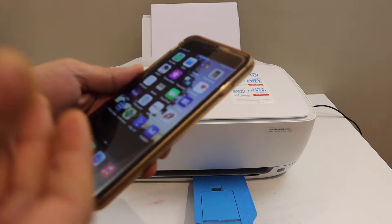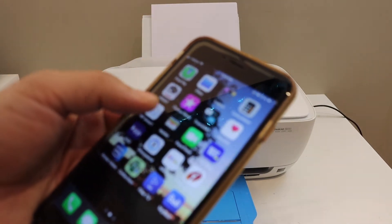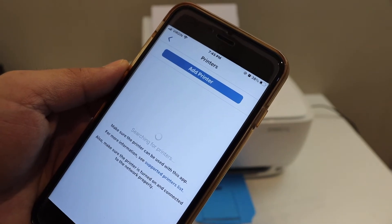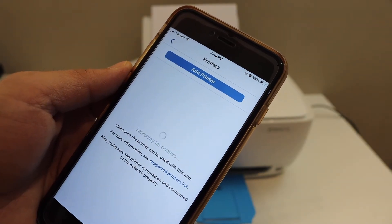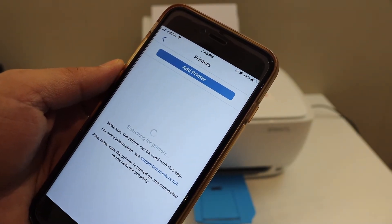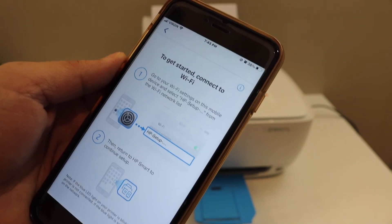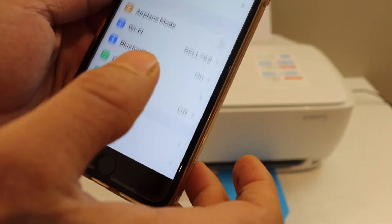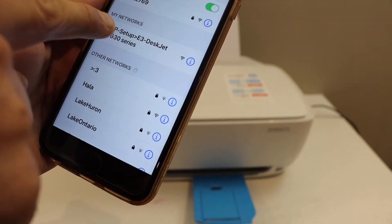To fix it, go to any device you have — for example a laptop or a mobile device — and open the HP Smart app. Click on the plus button on the top and wait for the printer to show up. Click on 'Setup a new printer' and go to the Wi-Fi settings of your phone.